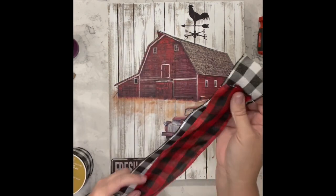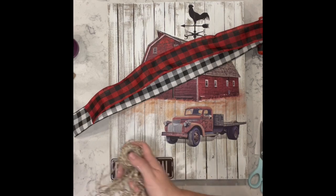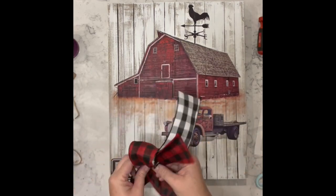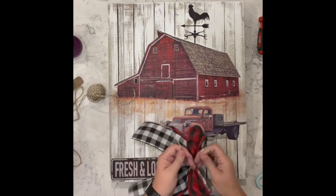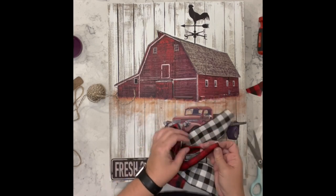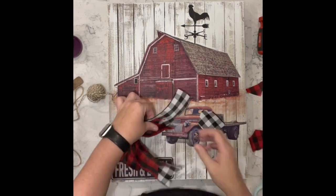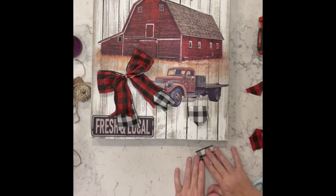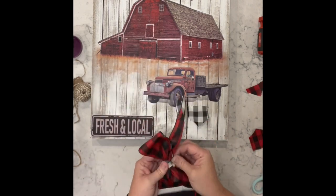I wanted to add a little something over the left corner, so I took some red and black and white checked ribbon and made a bow — the awareness ribbon, scrunched it in the center, tied it in the back, then dovetailed the ends. Then I took a piece of the white and black ribbon, folded it into thirds and wrapped it around the center of the bow to cover the twine.